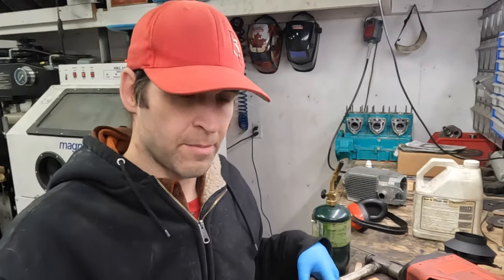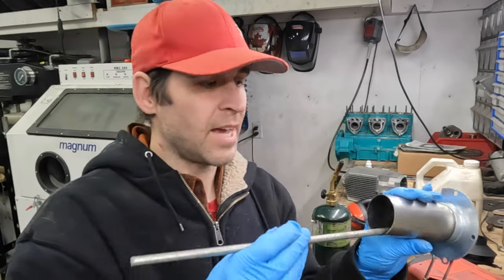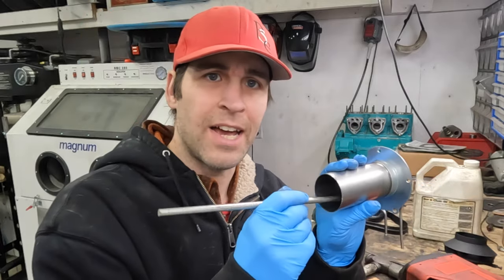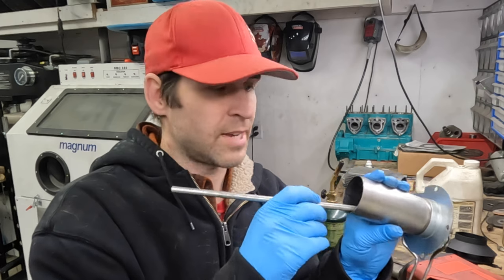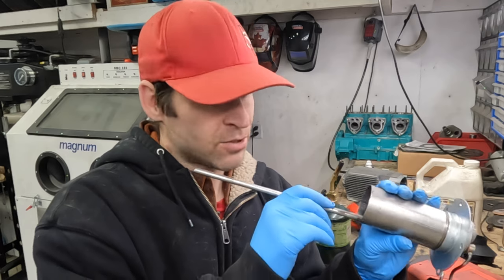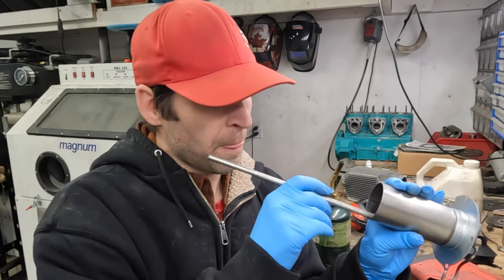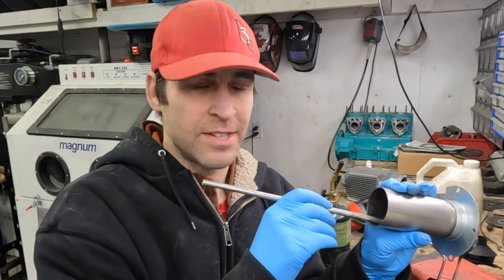I'm going to use this bar of metal and it's going to be attached to one side of the cup — I'm going to weld it on one side of the cup. That's going to hurt me because it looks so pretty now and after I weld it, it's not going to look pretty anymore. Hopefully it doesn't warp and it still turns.